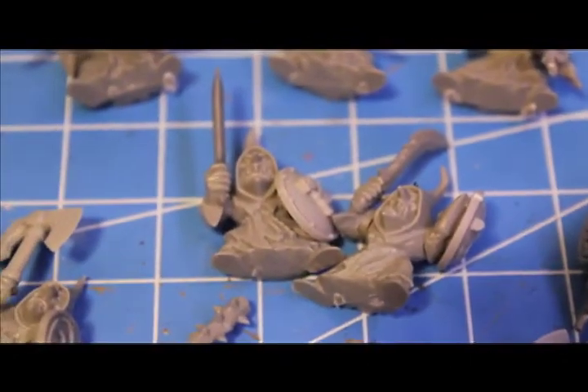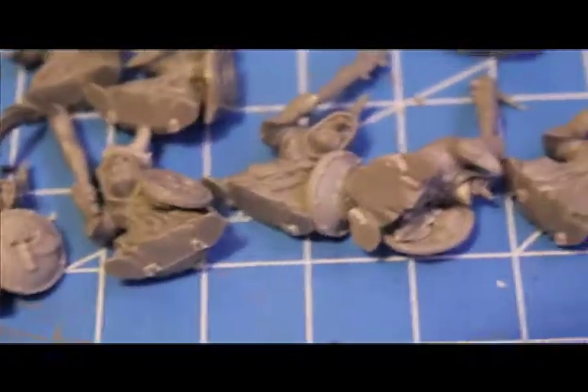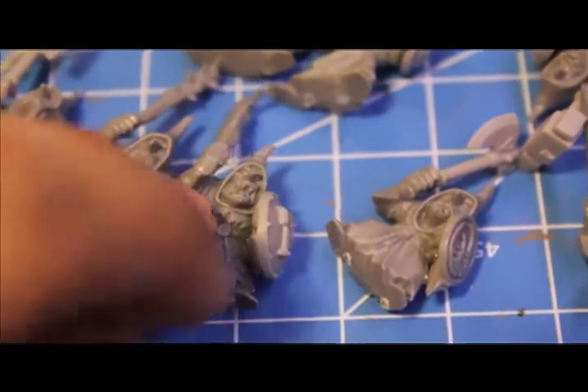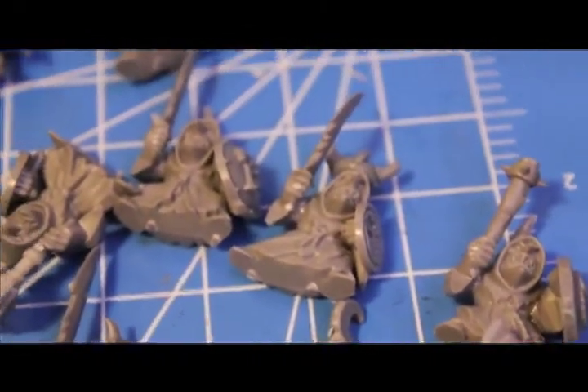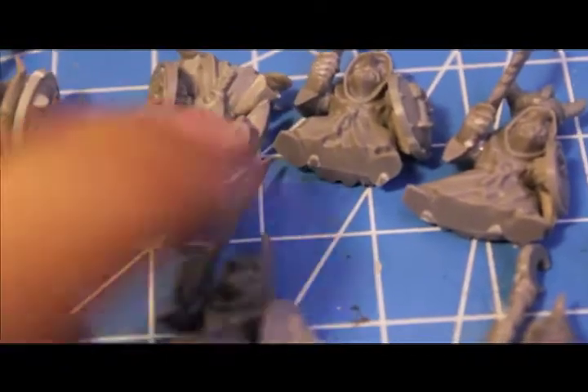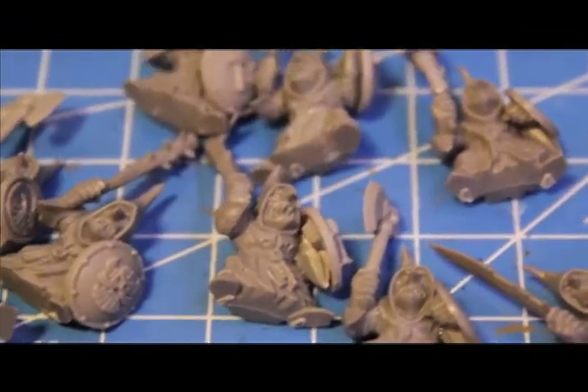Stay tuned because I'm gonna be doing a how-to batch paint a large unit such as this. If you've got your own Night Goblins, you probably won't need to know how I painted the Dwarf weapons or shields, but it'll still be a great tutorial if you want to paint Night Goblins. I'll teach you how to paint the robes, the skin, the Night Goblin weapons as well as the Night Goblin shields with all the moons on them. Stay tuned for that coming up. I'm also putting the finishing touches on the How to Paint a Demonette Warboss tutorial.